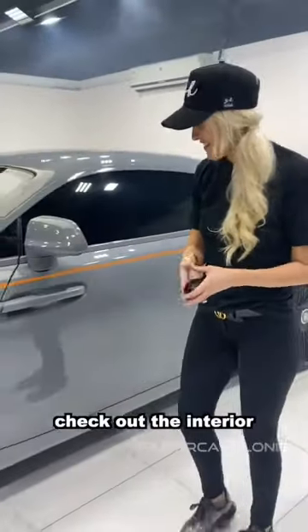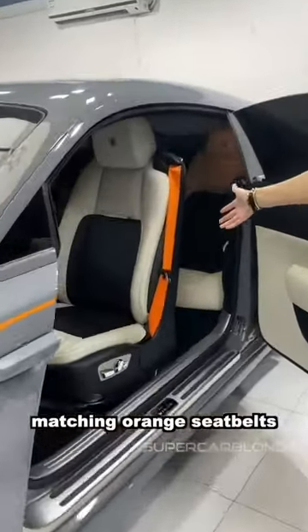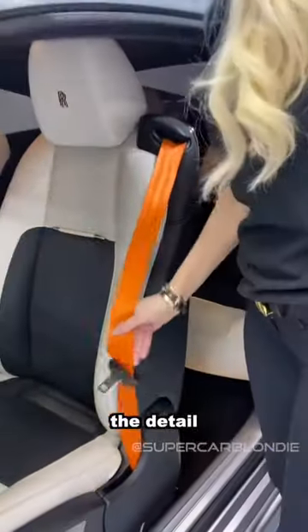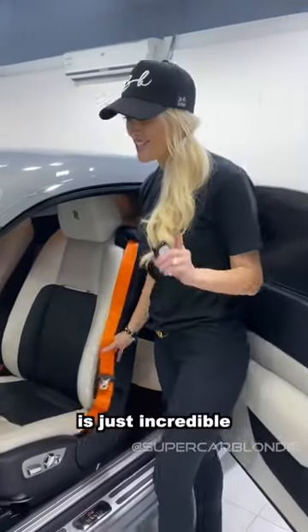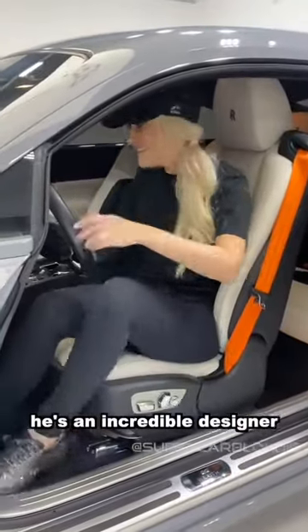Check out the interior. It's matching orange seatbelts. The detail that these guys have done is just incredible. Dimitri is responsible for this design — he's an incredible designer.